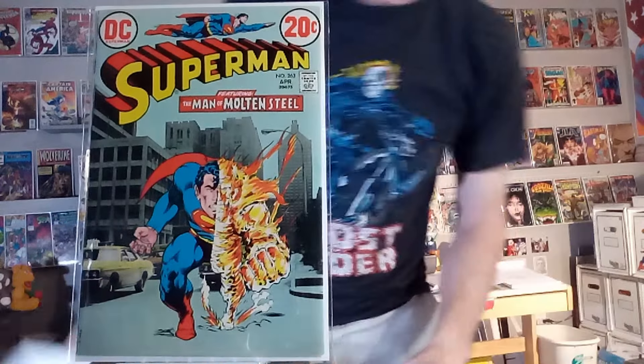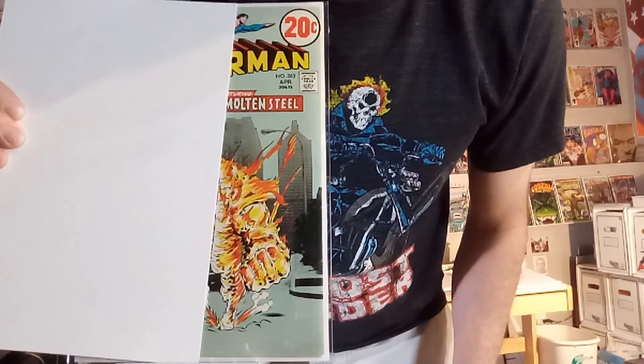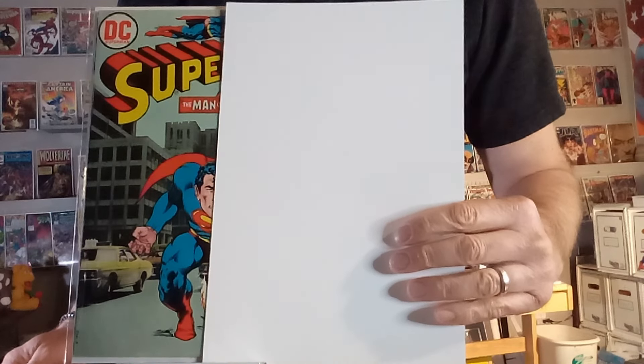Next up, we've got Superman number 263. Half of him is in flames, and you can imagine what it looked like if it was just like a lava monster or something. And then you get to see what it looks like if he didn't have any of that flame on him. Together, it is a unique image.